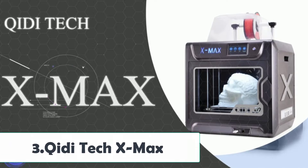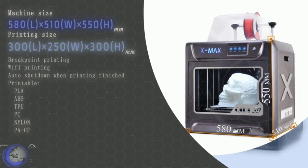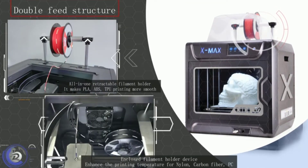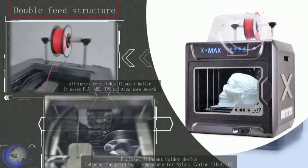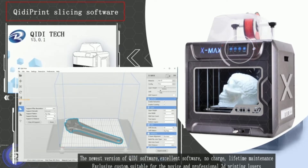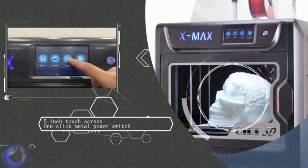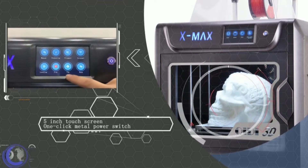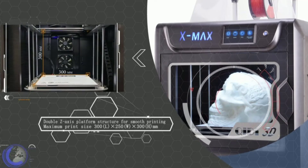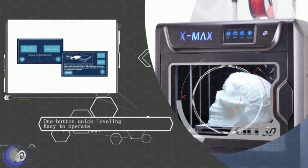At number 3: the Chidi Tech X-Max. At around $1,000, the X-Max gives you a lot of bang for your buck. Considering its price point, it's one of the best nylon 3D printers you can get. The X-Max has a large print chamber for how much you pay for it — enough space to print big single parts or a whole collection of small parts. You'll be hard-pressed to find a printer with this much volume for this price.